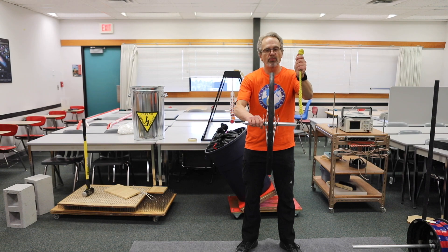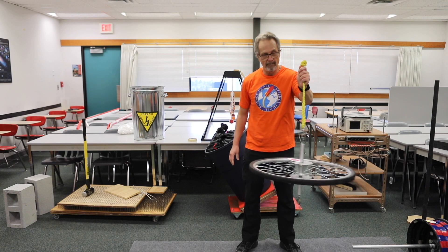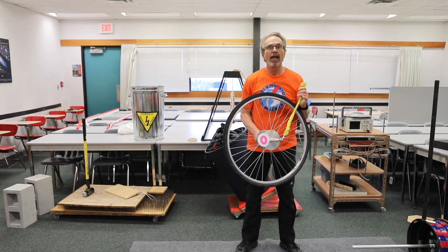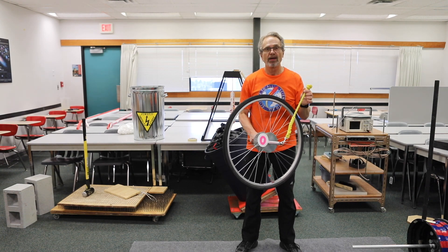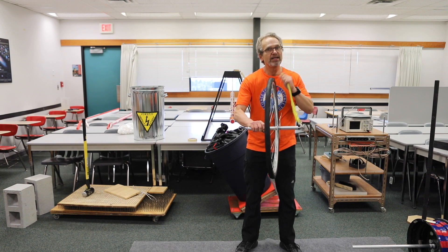In this demo, we look at what the effect of gravity is on an object. Normally gravity should make something tip over, and one would expect that. However, if this is spinning very very fast, we get a different result.